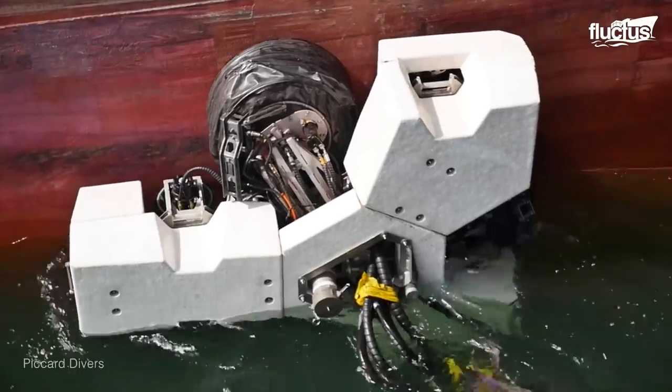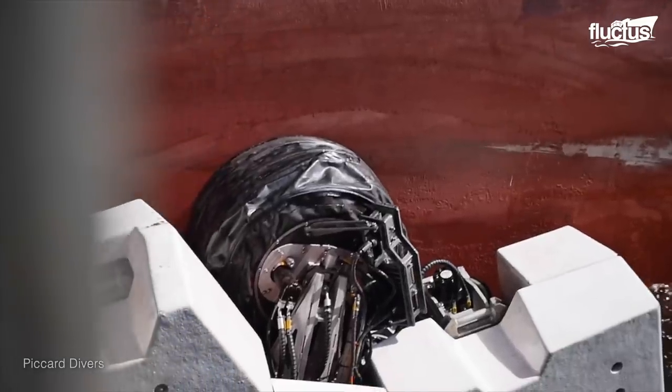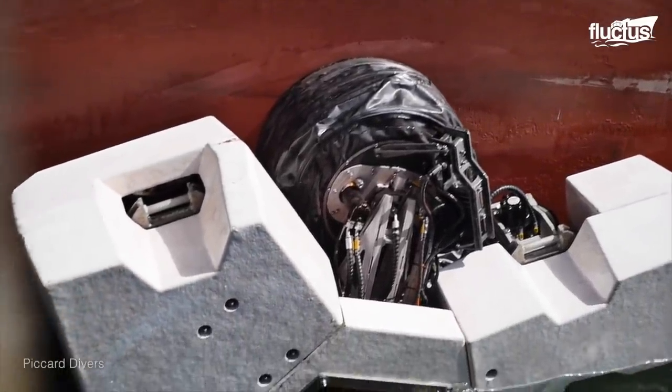When it comes time to clean the hull itself, divers will use a special vehicle that quickly moves over the surface of the boat, scrubbing and polishing it as it goes.